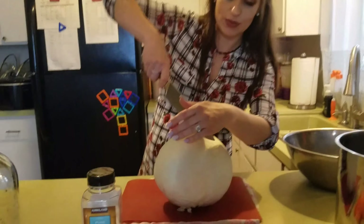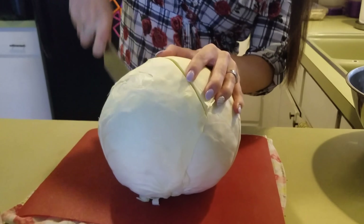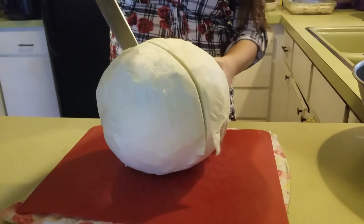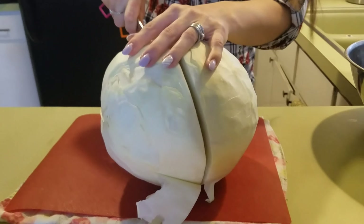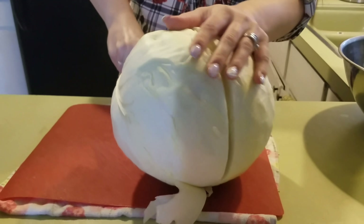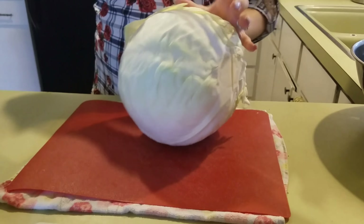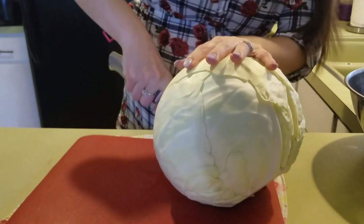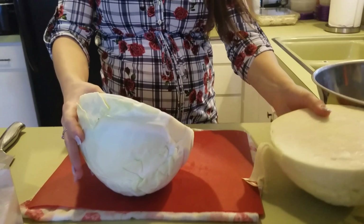First we're going to slice the cabbage in half. I remove all the big green outer leaves that were rough and dirty — some of them were already going bad. So I just cleaned it up and washed it. Then I'm going to slice it in quarters so it will be easier to handle.